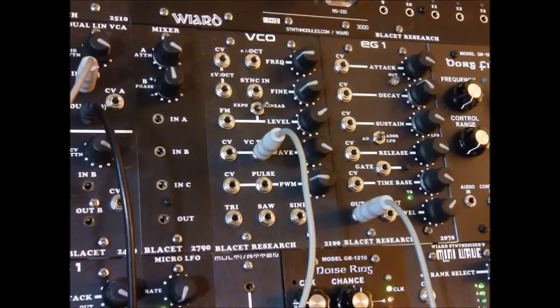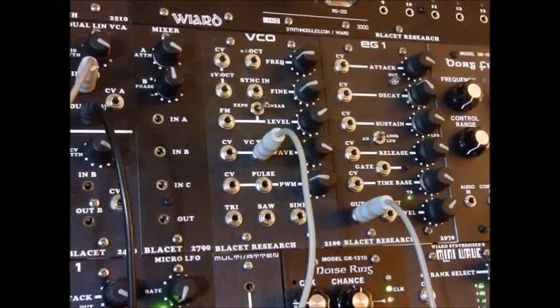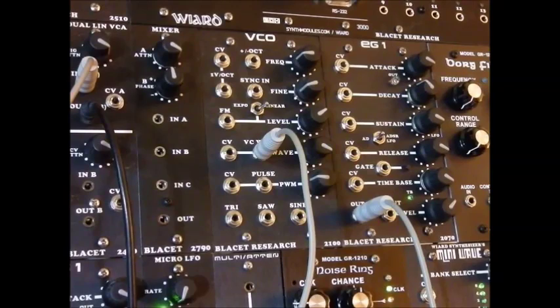Hello, this is Michael Fuhrman sitting in for Doug Linner for his Patch of the Week series, and this week I'll be talking about the Blissett VCO. In particular, I'll be talking about the wave shaping function that is built into this VCO.